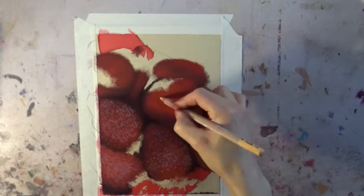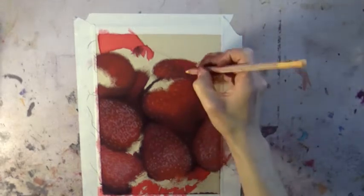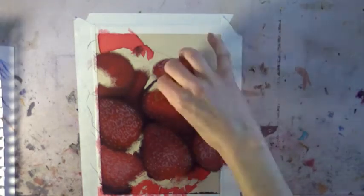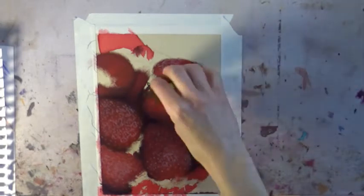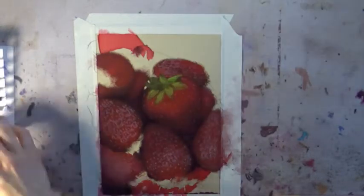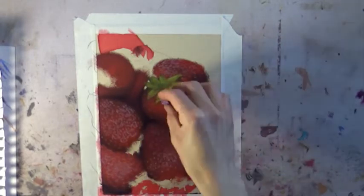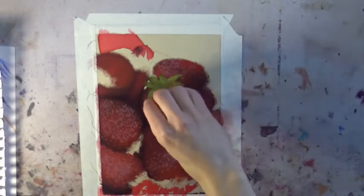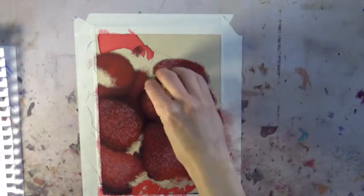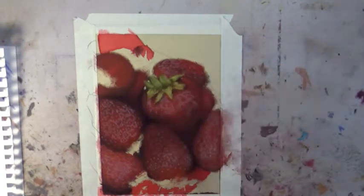I'm continuing on, changing my values, adding in some seeds going along the contours of the strawberries, and adding in my highlight color — that blue-violet color. Then starting to put in the leafy parts of the strawberries. You can see my scrap paper off to the left where I was trying to find the correct greens. I think I used maybe three or four greens, maybe a couple more, for those leaves before I could find the one I wanted.